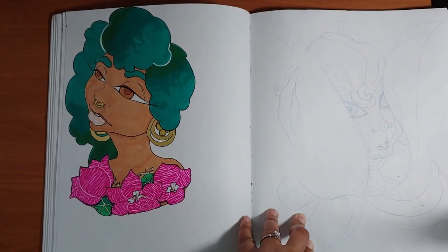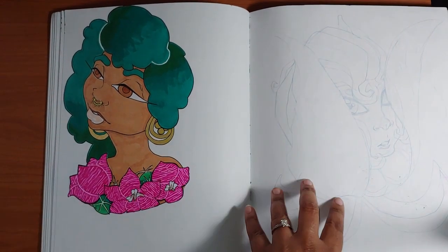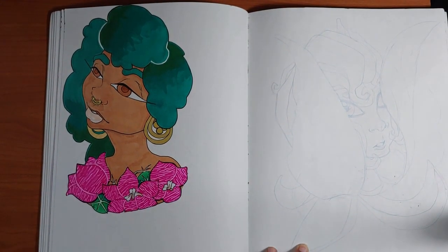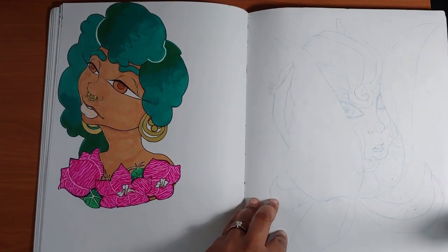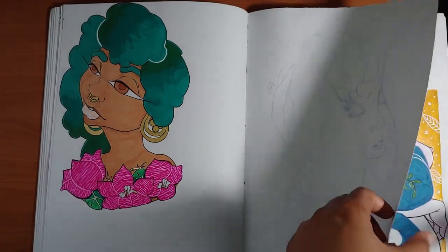Here are just some weird sketches of a head within a flower — I don't know at all where I was going with this. I'm going to assume it was a partially drawn sketch of a flower and I just added the head in later. If you've seen my sketchbooks, you know they're just a lot of randomness.